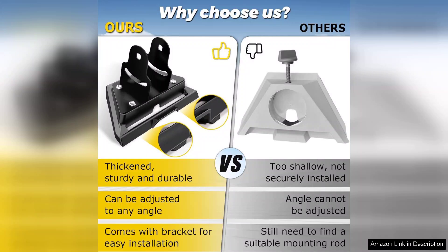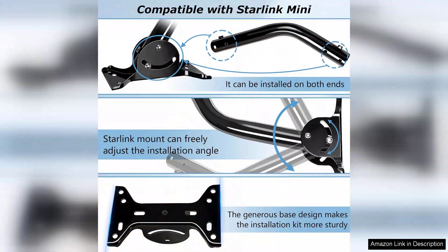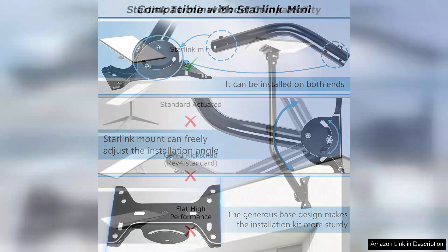One of the best aspects of the Starlink mini mount is its robust construction. Made from high-quality materials, it feels durable and weather-resistant, which is essential for outdoor use. I am confident that it can withstand harsh weather conditions, from heavy rain to strong winds, ensuring my satellite dish remains securely in place.